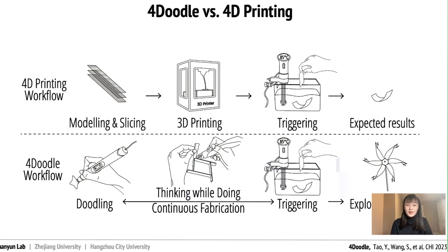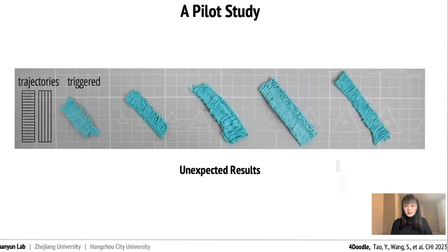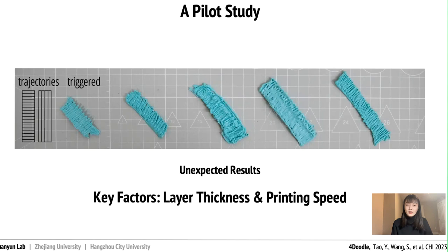This hands-on approach to 4D printing could help users understand and reflect on their creations better. But when we conducted a pilot study, we found that some users weren't able to get the results they wanted. The problem was that the layer thickness and the printing speed, which are key factors in 4D printing, couldn't be controlled as well when drawing by hand.